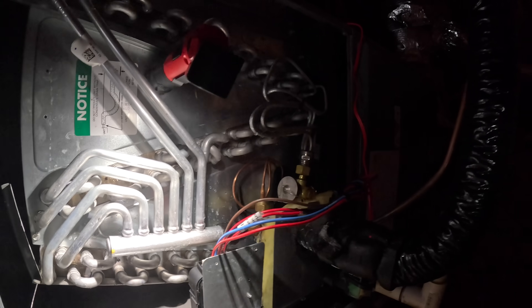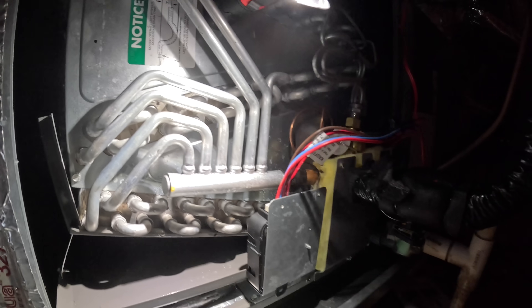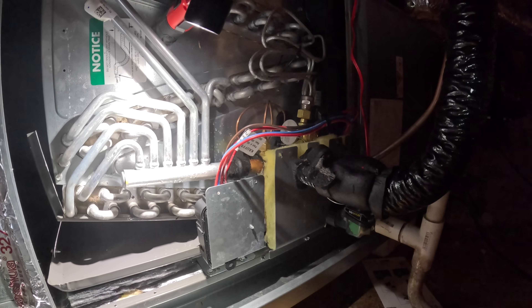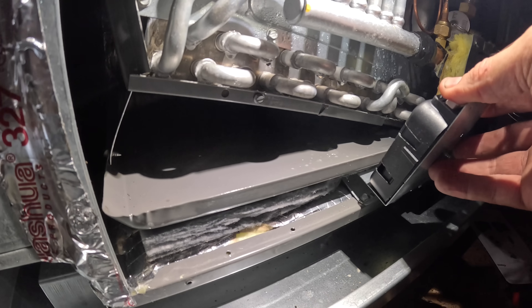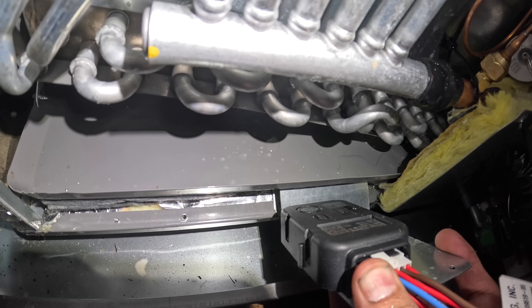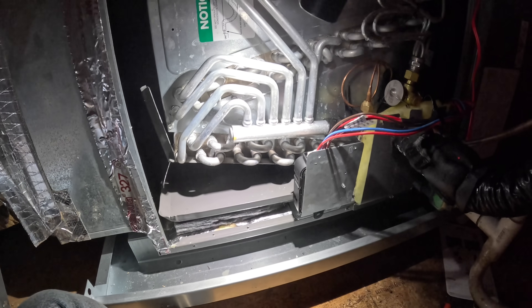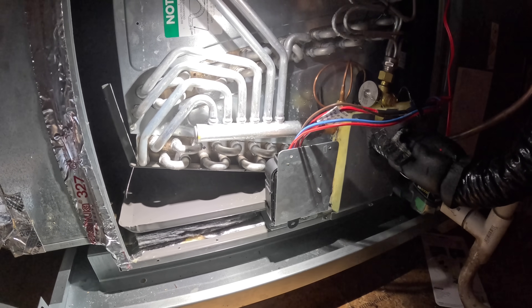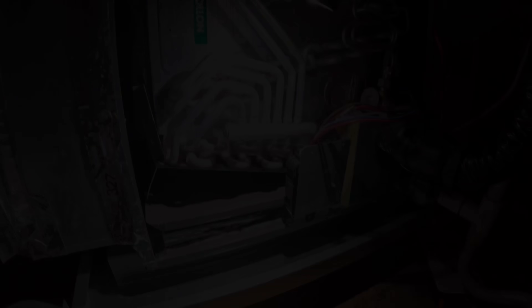I do know it shuts off the system and runs the blower motor if that activates. So if you hadn't seen one, that is what they look like. Let's hope it's a little more reliable than some of the sensors we buy at our parts house.